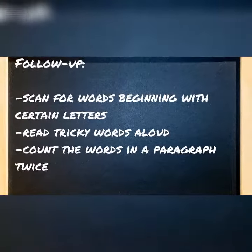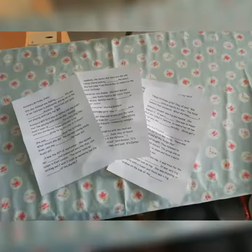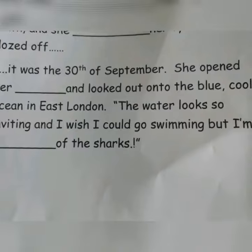She did it. She did everything. I was really, really happy. The only thing is I didn't have time to do the gap fill exercise, but that means I've got something to work with next week.